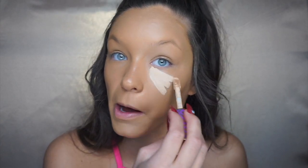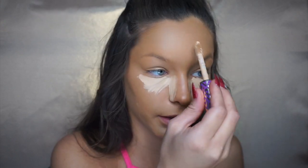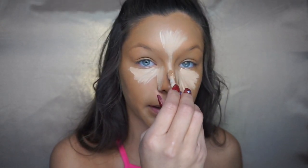Now I'm going to take my Tarte Shape Tape concealer in the shade light medium. This stuff is my life — I use it every single day and go through so many. I put a lot of it under my eyes and then start my highlight by putting some on the side of my nose, and then in the middle of my forehead, bringing it down.